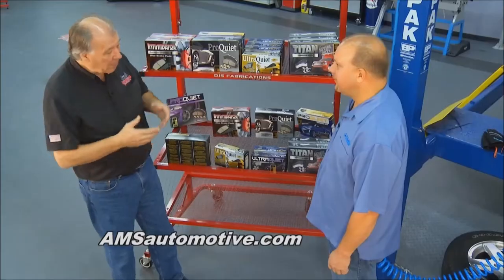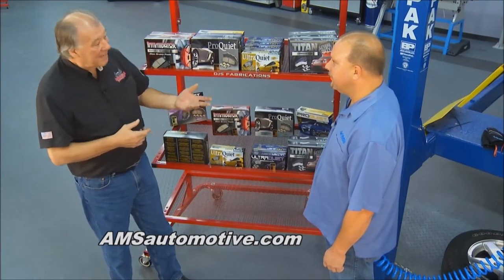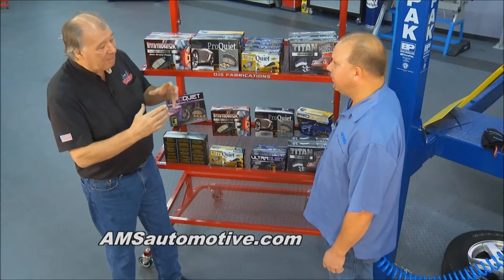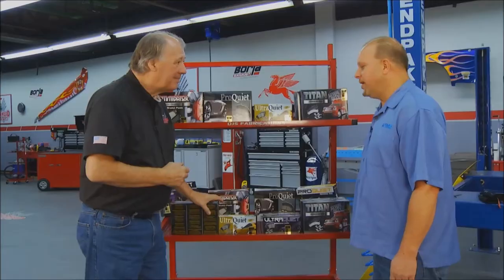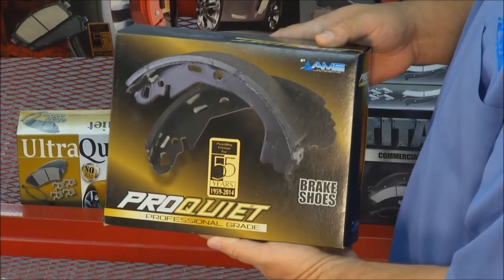They're like a little drum brake that you'll find in the hat section of the rear rotor. We've got Chris Abel here from AMS Automotive who has brought a nice supply of brake pads and liners for this. The emergency brake or parking brake goes inside of the drum and hat rotor. We offer a complete selection of emergency brake shoes for those applications, and today we're going to be installing a set of ProQuiet brake shoes for the emergency brake.